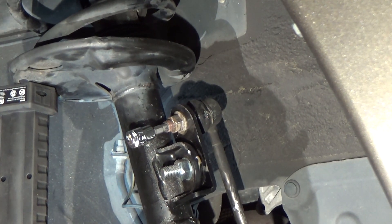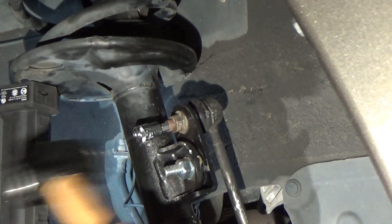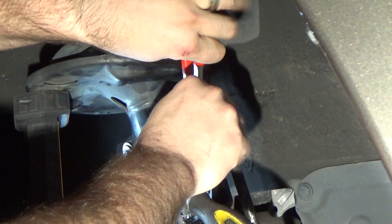Then a few taps from the hammer will seat the torx bit into the stud of the sway bar end link. This will allow you to turn the stud of the sway bar end link while you hold the nut.